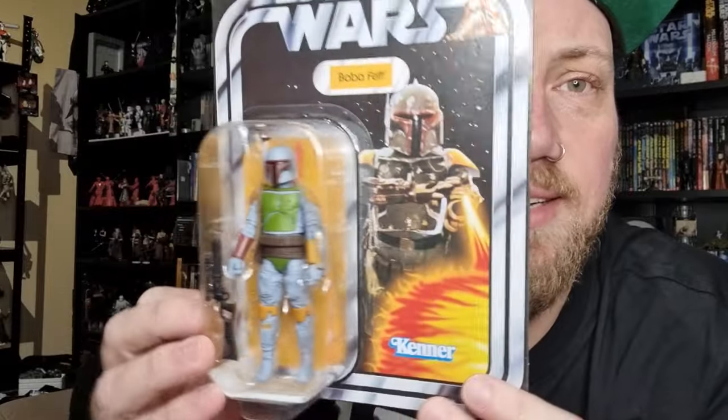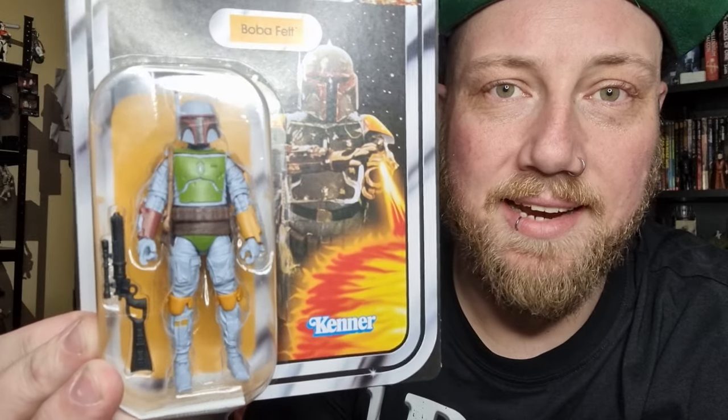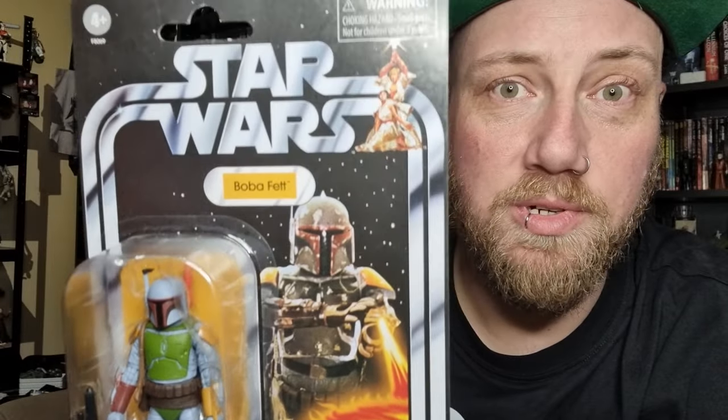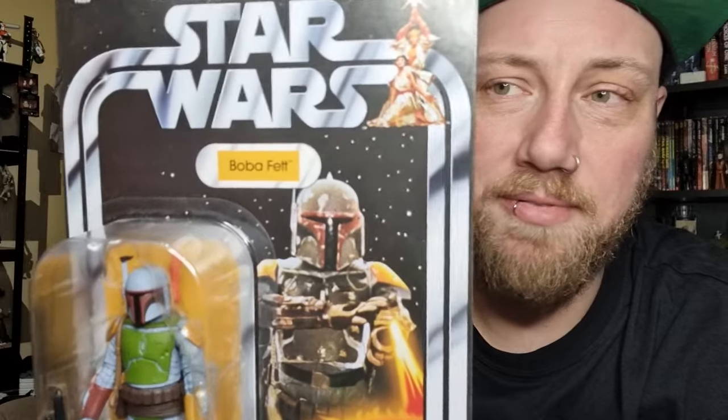We're rounding out the three Boba Fetts — the comic art, the vintage comic edition, and finishing up with the so-called Kenner Colors Boba Fett. It's a modern Boba Fett like the other two we've just taken a look at, but with the classic Kenner Colors spin, which is quite cool. Going back to that original retro vintage style Boba Fett card — just 'Boba Fett' written on it.